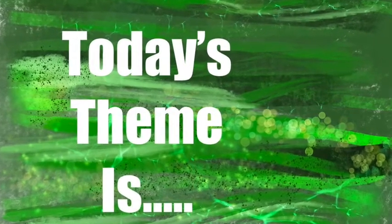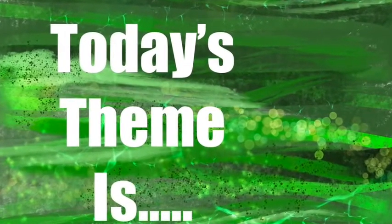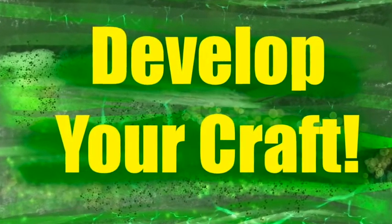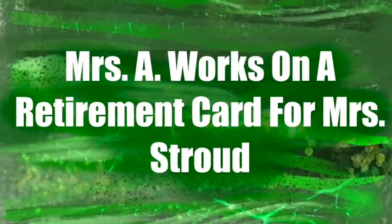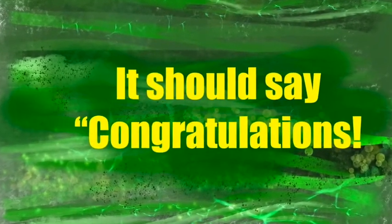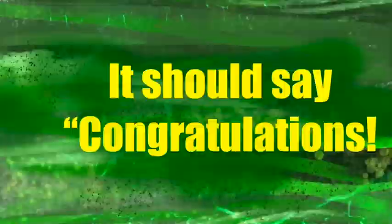Today's theme in Art From Home is develop your craft. In this episode, Mrs. A works on a retirement card for Mrs. Stroud, and I think it should say congratulations!